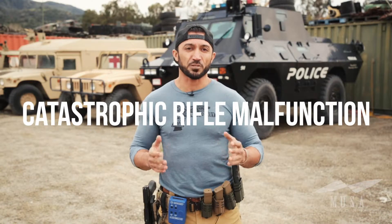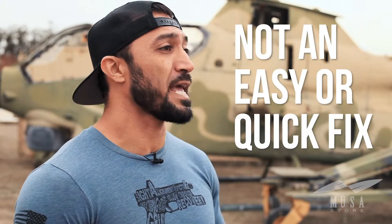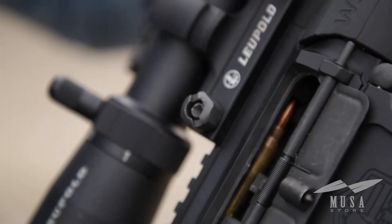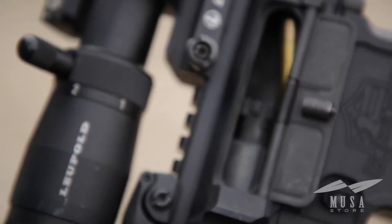Bolt overrides is a catastrophic rifle malfunction that will definitely require remedial action. This is not an easy or quick fix, but can be depending on where the brass is stuck. Bolt overrides are when you have one round wedged on top of the bolt either at a downward angle or parallel to the bolt. A second round can also be chambered or out of the magazine sitting somewhere in the chamber housing. When a bolt override happens, the wedge round will cause the bolt and charging handle to become stuck and immovable.